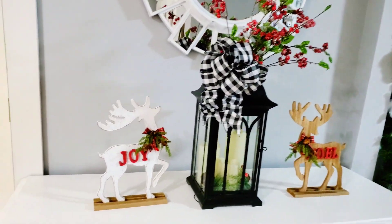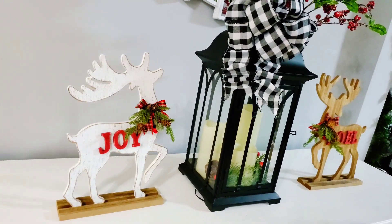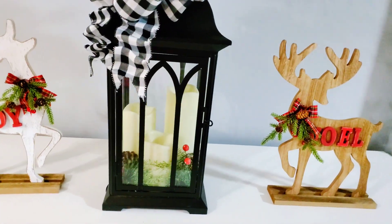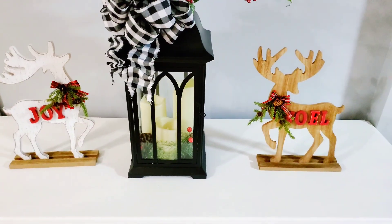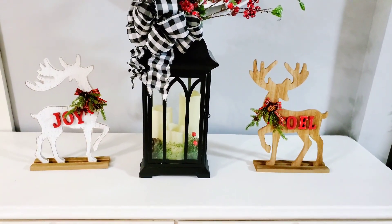I went ahead and dressed this up a little — this is not the final spot for this lantern, you'll see where I place it when I do a home tour. I placed the reindeer beside it to dress it up a little. Their names are Joy and Noel, and I think Joy and Noel are going to get married for Christmas! Type me in the comment section and let me know what you think about Joy and Noel.